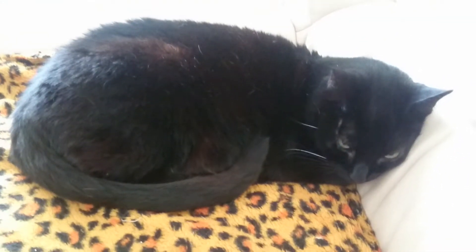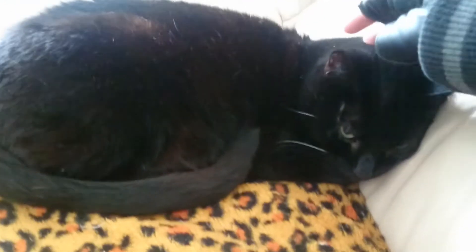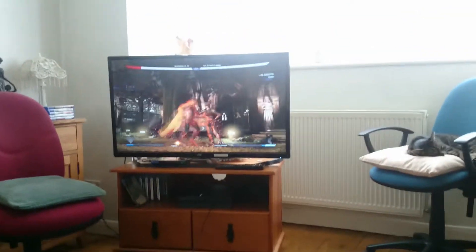Before I start this toy review, I'm going to just show you my cat, Twiggy. Yikes, Twiggy. And this is the game that I'm playing, Injustice. Oh, my friend's playing it for me.